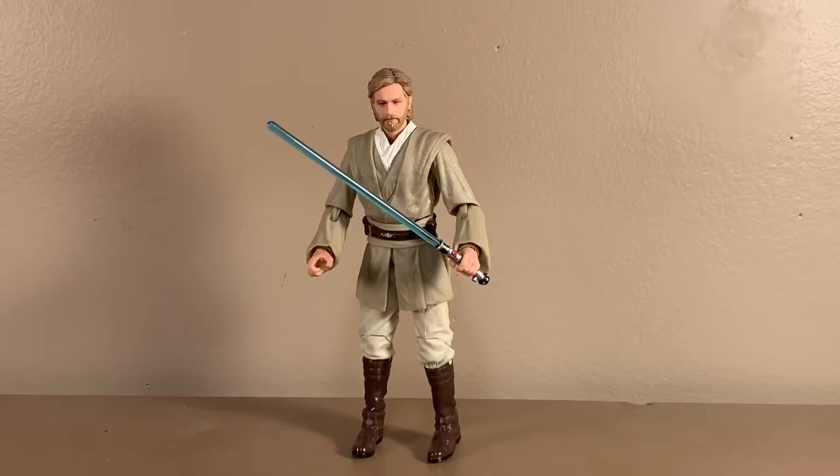Here's the Jedi Knight Obi-Wan Kenobi action figure with all of the contents removed from the packaging, and I gotta say, this is easily in my top three, maybe even top two, favorite Star Wars Black Series action figures that I own.